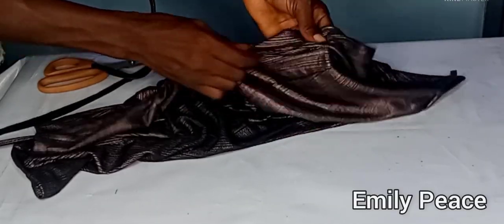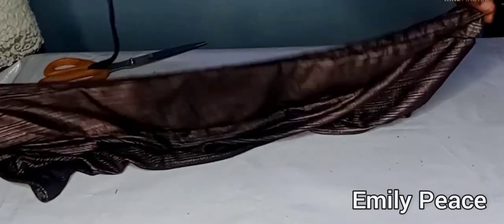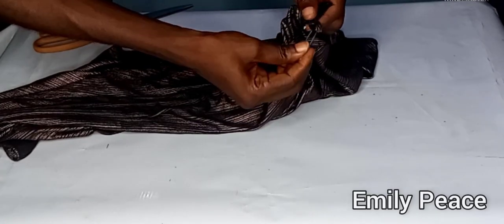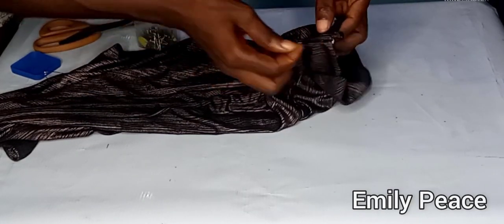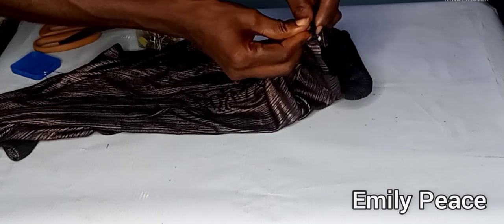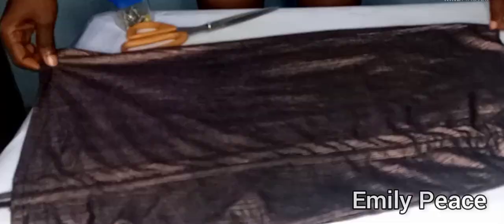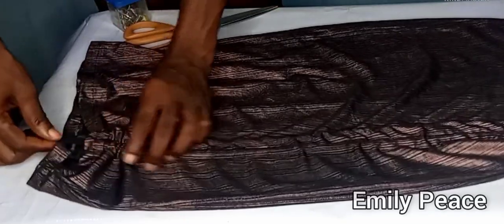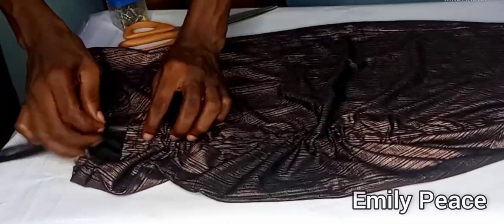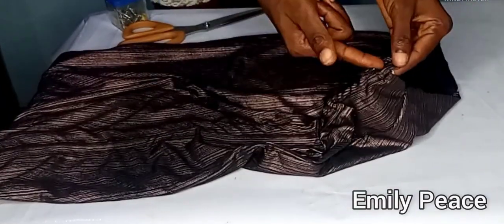Keep passing the rope and bring it out on the upper part of the skirt. Once it's out, remove the safety pin and use an office pin to keep the rope in place so it doesn't get lost inside the fabric. Insert the other rope as well. After doing that, both ropes have been inserted and you can gather the skirt to form the ruche.